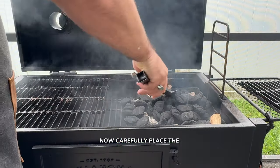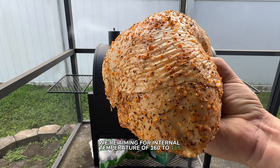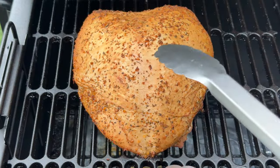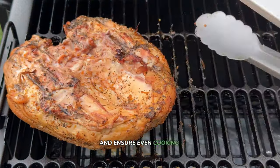Carefully place the turkey breast into the smoker. We're aiming for an internal temperature of 160 to 165 degrees Fahrenheit, so let's set it in the smoker, close the lid, and let the smoker work its magic. Look at that color — it's been about an hour, so let's give it a quick flip to ensure even cooking on both sides.